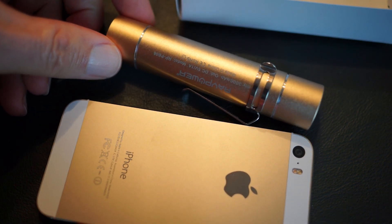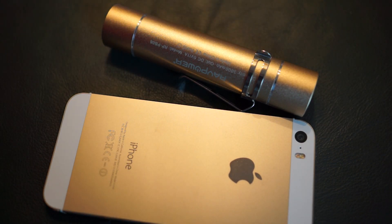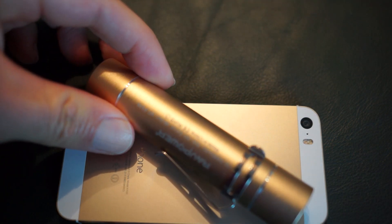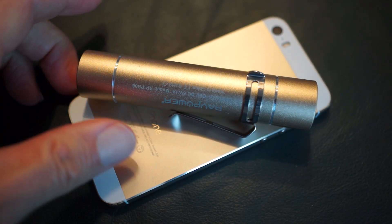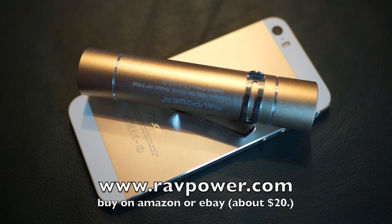It works well — you just plug it right into the micro USB, it charges up, and it does a good job powering the iPhone. I got at least one full charge out of it when mine was completely dead, and I believe it had more capacity left. Definitely a must-carry item.